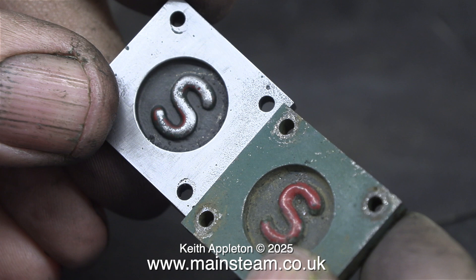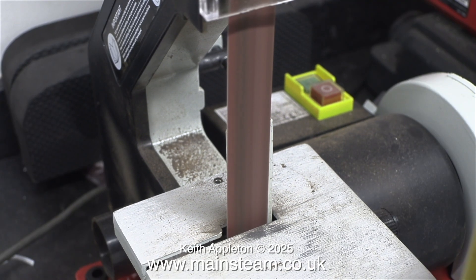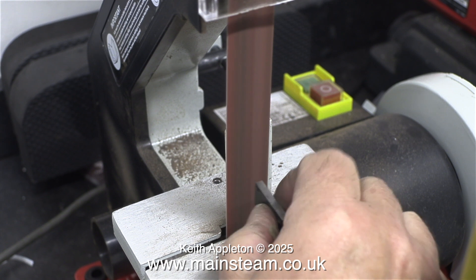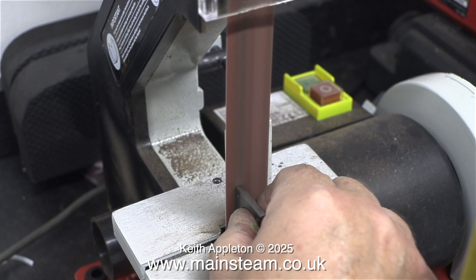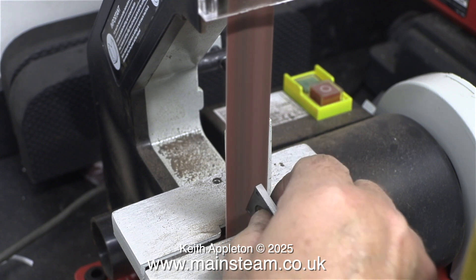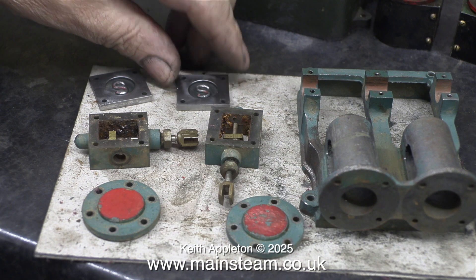Did I mention that I never liked steam chest covers to be painted? They look better in bare metal. Please keep watching the series and you'll see what I mean. That's enough messing about — I'm going to use my belt sander to clean up these parts. The belt is quite worn; I wouldn't recommend doing this with a brand new belt. But with this worn belt it removes the paint and shines the edges without damaging the part. And now, as I showed in the opening sequence, they look like this.